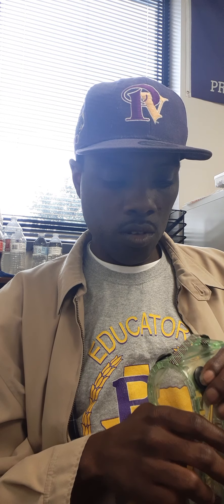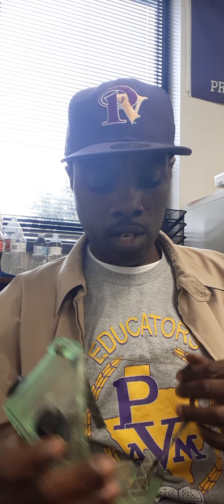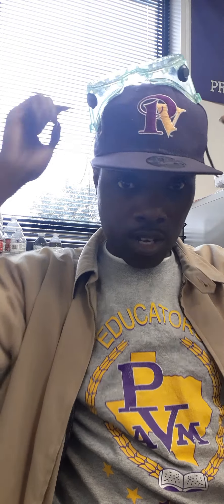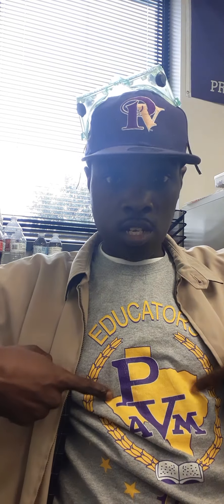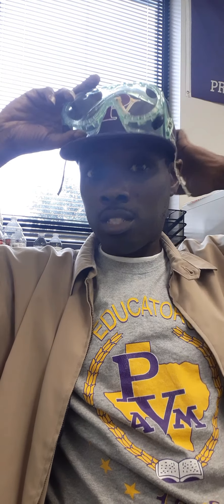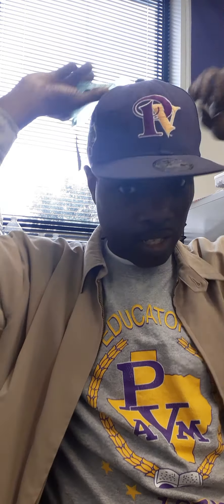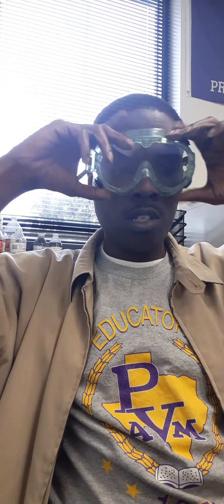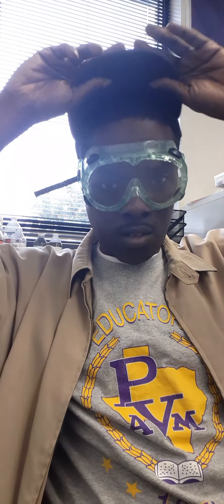Good morning y'all, we're back for another episode. It's Wednesday, September 23rd, we're now into our autumn/fall season. Got a rep from my university — first historically Black college in Texas, second oldest university in Texas. Excuse me y'all, I need a haircut, I ain't had time to do much of anything lately. Gotta have our science safety equipment because you never know — gonna try to throw mud on us.